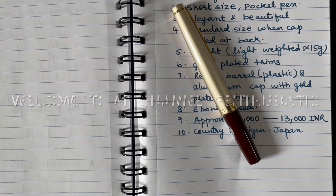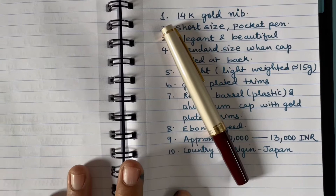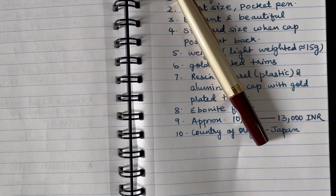Hello friends, welcome to my channel Panthusiastic. In today's video I'll be presenting my thoughts on the Pilot Elite 95S in deep red color.